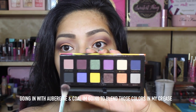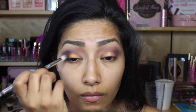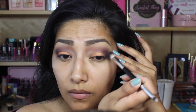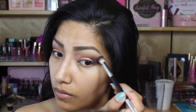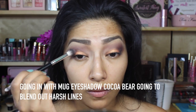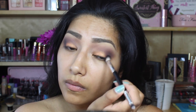Going back in with the color that I can't pronounce, I'm going to blend that in my crease, focusing it just in the crease because that's the area I want to be more intense, packing the color on and blending it. Then going back in with Makeup Geek Eyeshadow Cocoa Bear to blend everything out, making sure there are no harsh lines.